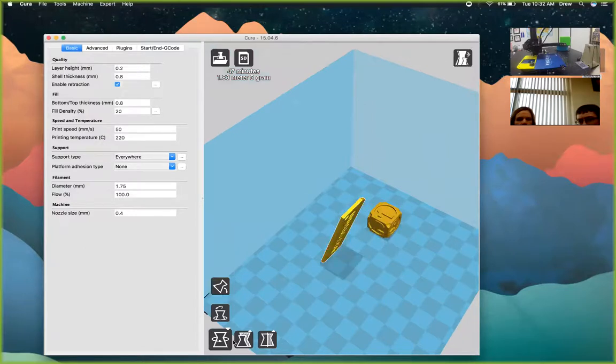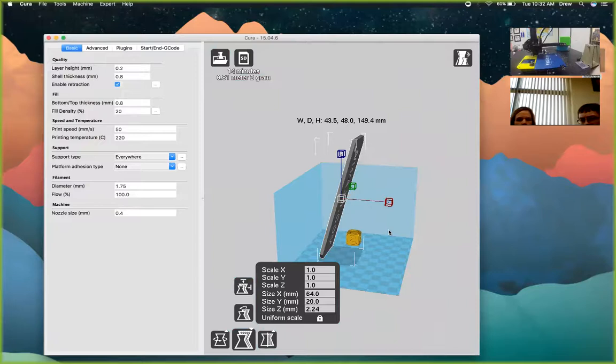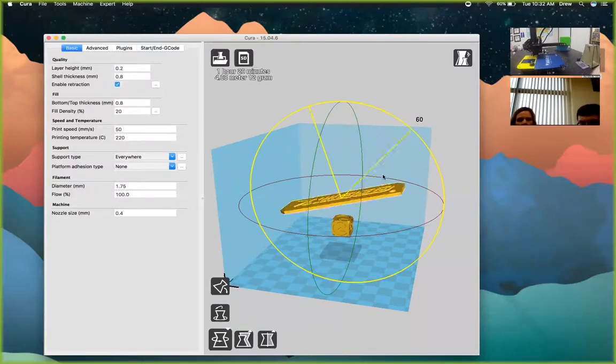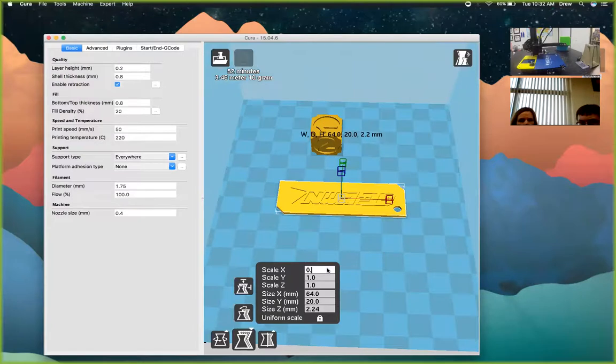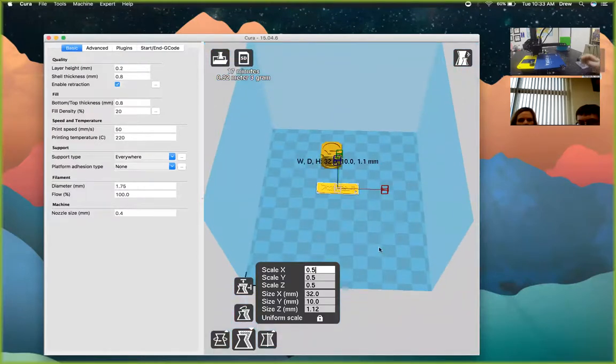You can also scale models — increase or decrease size. The digital caliper was included because one of the awesome things about 3D printing is being able to prototype exact models down to a tenth of a millimeter. If you're not worried about precision, you can shrink models down so multiple students can print. You can scale down to 0.5 — half size — and then it might only take 60 minutes instead of more. This printer's 5×6×4 inch build area lets you print tons of student models together.